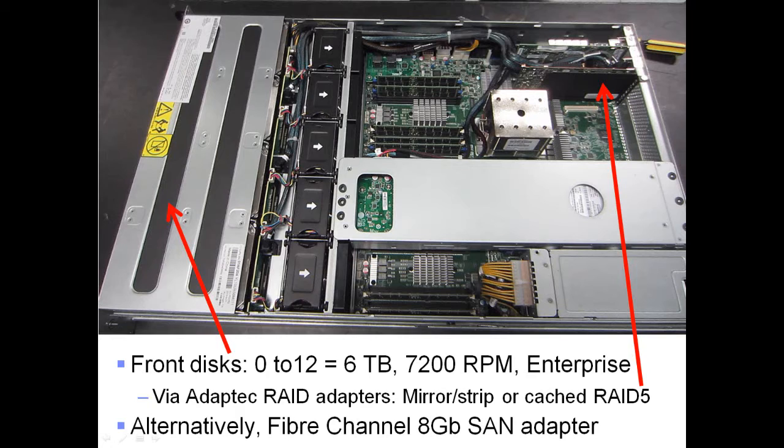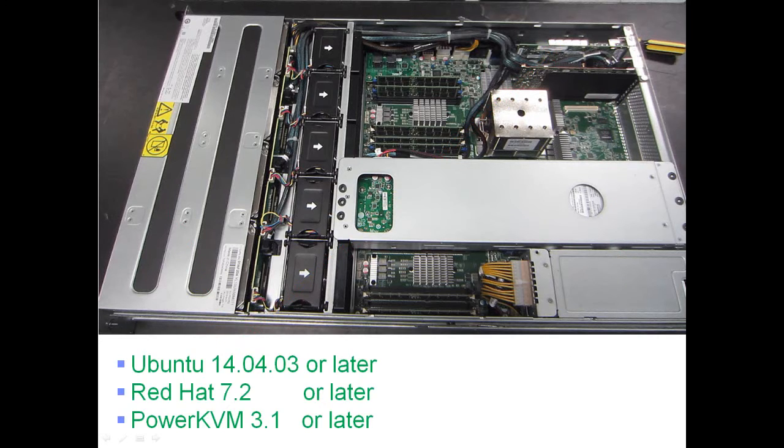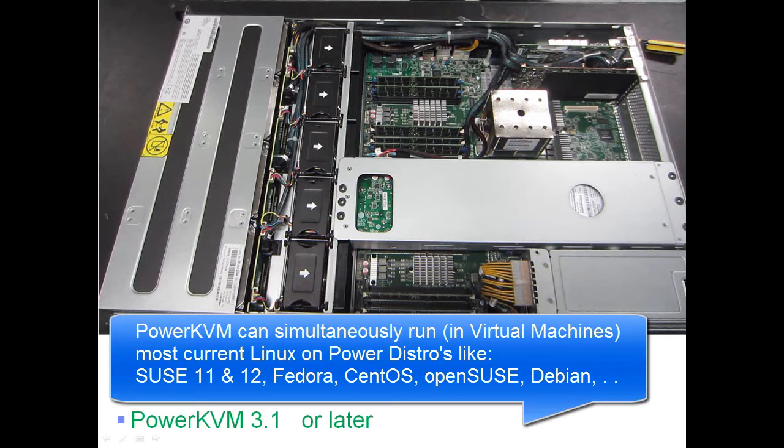The front disk bays support up to 12 x 6TB drives, controlled by Adaptec RAID adapters — either the simple mirror/stripe version or the cached battery-backed RAID 5 version. Alternatively, there's an 8GB Fibre Channel adapter available. For networking, there's a range of Ethernet adapters: 1GbE, 10GbE, and 40GbE. Currently the supported operating systems are Ubuntu, Red Hat, and PowerKVM 3.1, with more expected later.